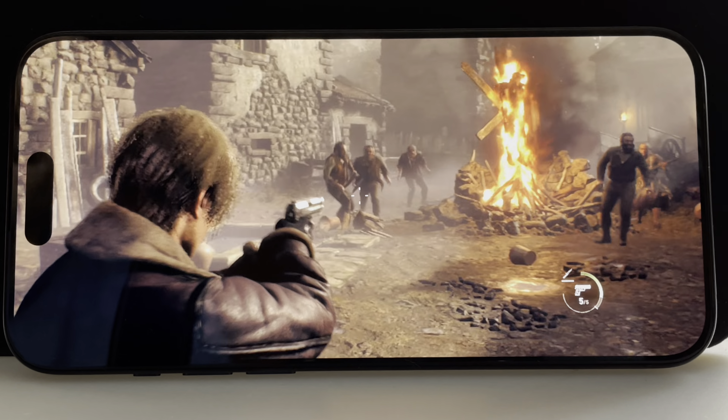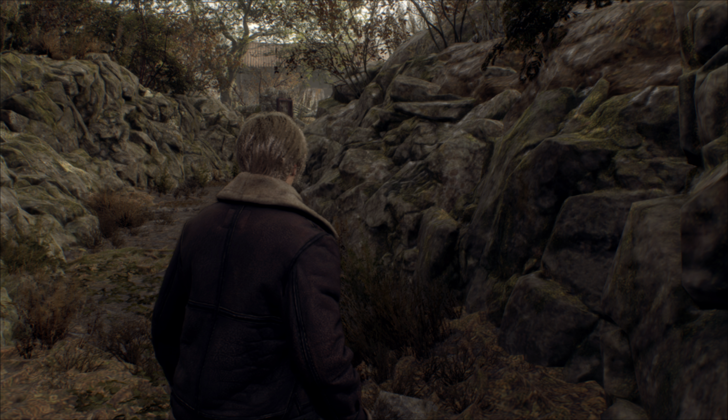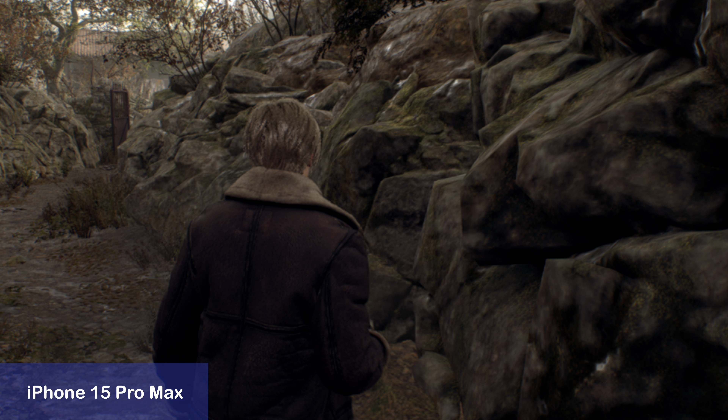I noticed that Resident Evil Village had a vast array of graphical options to choose from, while Resident Evil 4 is quite limited. Though it's nice to have the game optimized for one setting, it would be nice if the user could decide some settings themselves, like for example disabling MetalFX upscaling.